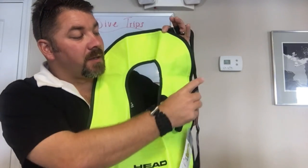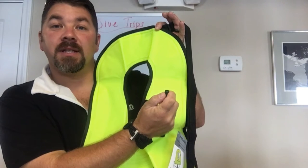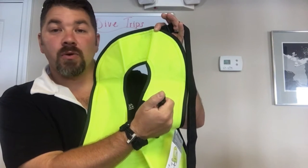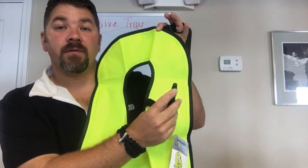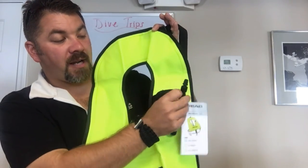It's got an inflate and deflate valve here. You simply push down on the valve and it's gonna exhaust the air out. While holding it down, it is also an oral inflation valve, so you can blow into it as well. It's got a little retainer here to kind of hold that in place.